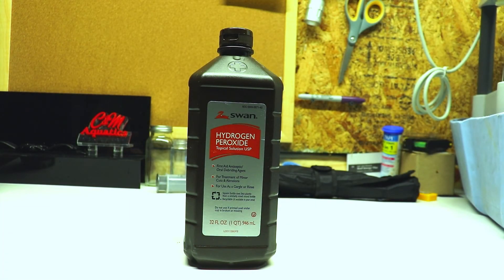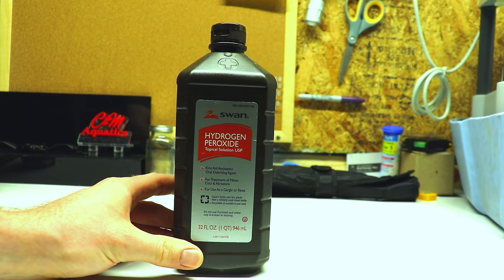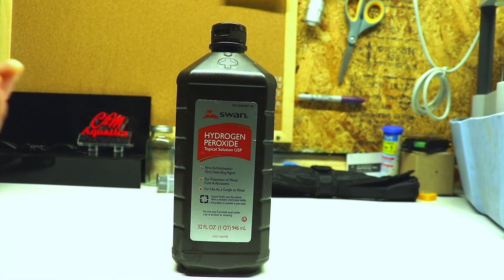Hey guys, welcome back to the channel. It's Chris with CNM Aquatics. If you're new here, we talk about pretty much anything related to the saltwater reef-keeping hobby. Today I'm going to talk about hydrogen peroxide. I've got a lot of bubble algae and red hair algae on a lot of my rocks in my soft coral attachment tank, and I'm going to show you what I'm going to do to get rid of it. I've been picking it off the rocks for about a month and it grows back like crazy — it's getting on frags, so it just has to go.